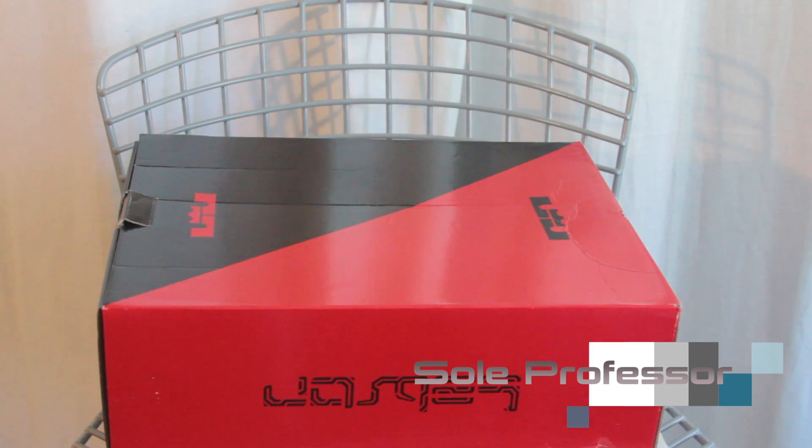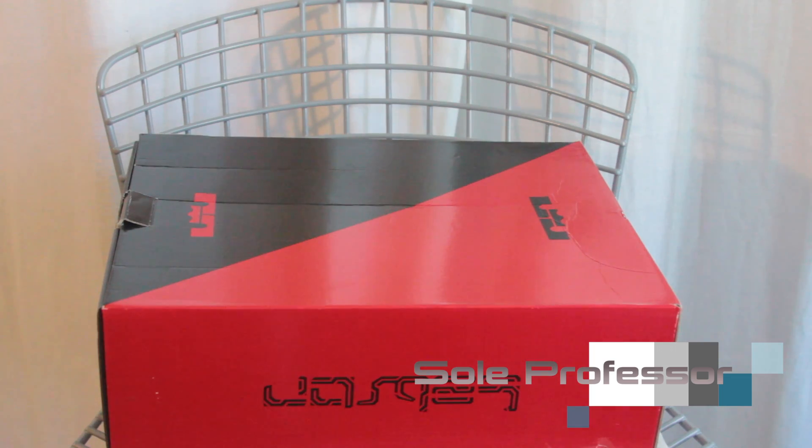Alright guys, here you go. We got the LeBron 11 box. Nothing special to it. I wish it was kind of like the Gumball box where it would be more towards the occasion, but it wasn't. It was just a black and red box, as you guys know.